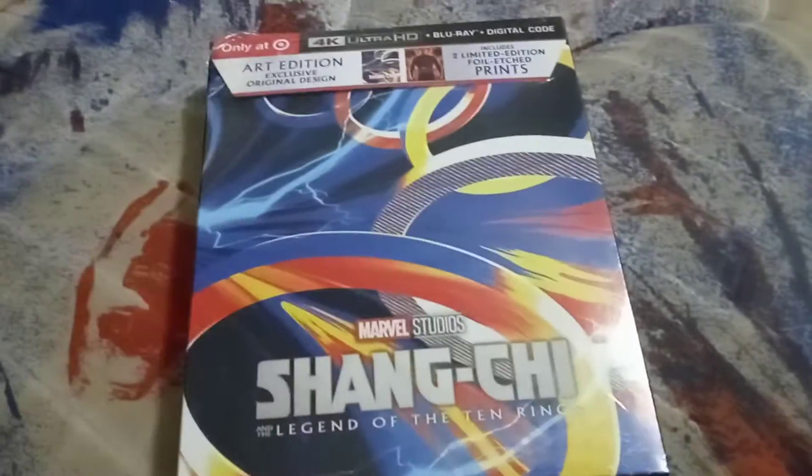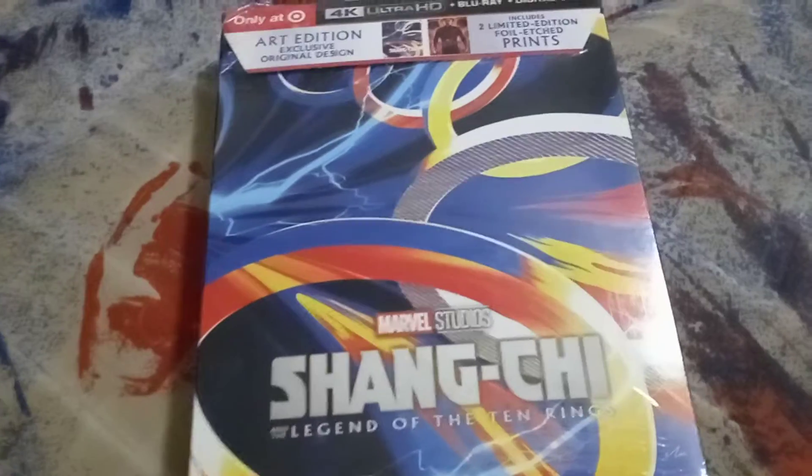I bet this movie was really fun to watch in IMAX on Labor Day weekend.